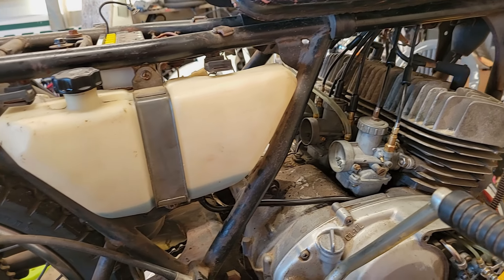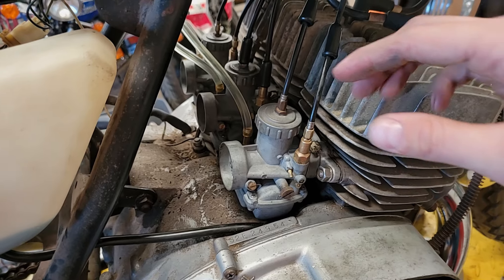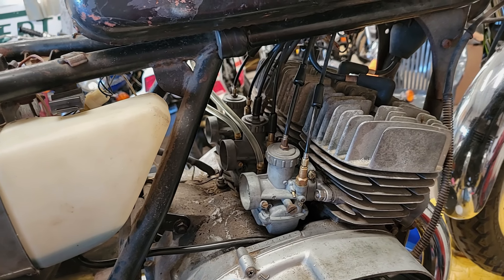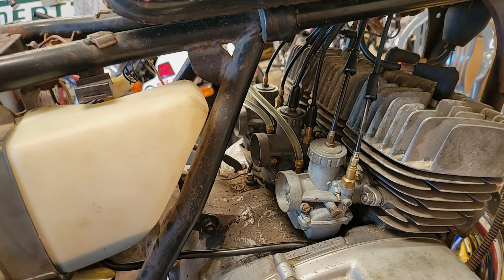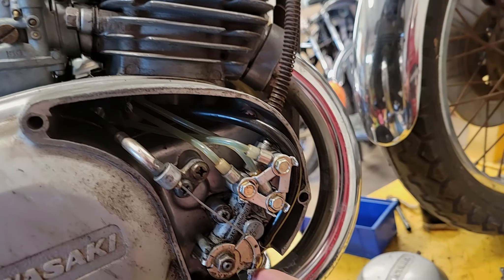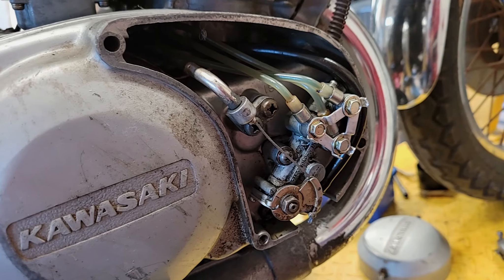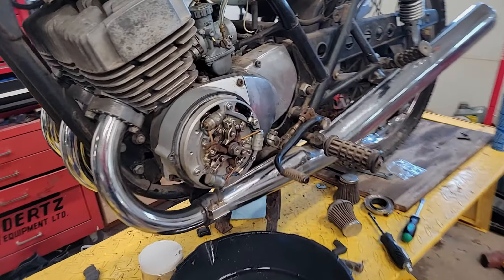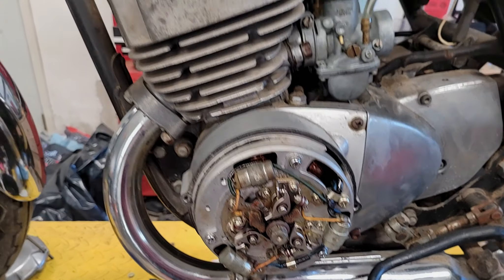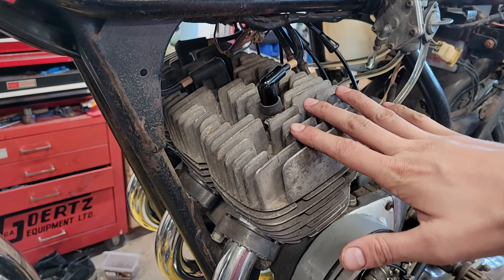I'll give you a quick rundown of what I've done. As you can see, I've got the carbs put back on the bike — cleaned them all out, made sure all the jets were clean, and did a rough sync, nothing official, just to get them on ballpark with each other. I had to replace the oil pump because we had a stripped thread, so I've got a new pump on there — it's all primed, ready to go, no leaks. I cleaned off all the points and did a check earlier to make sure that all three cylinders are sparking. Everything is good.